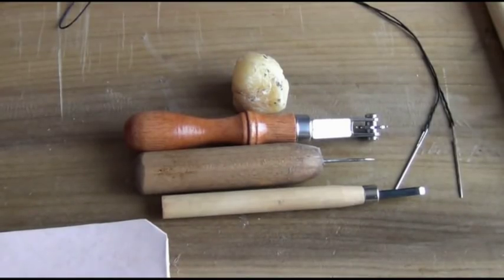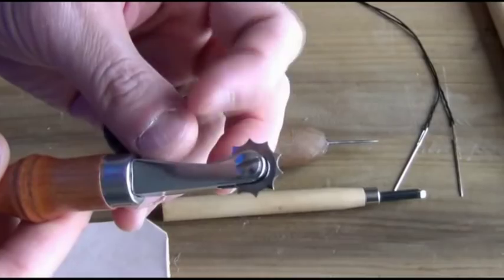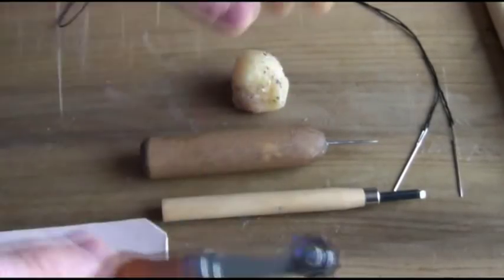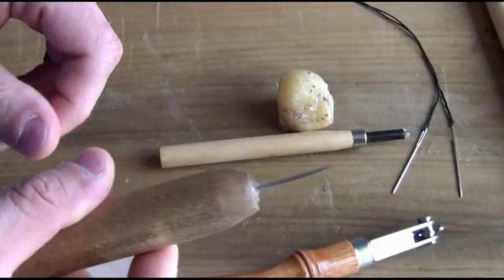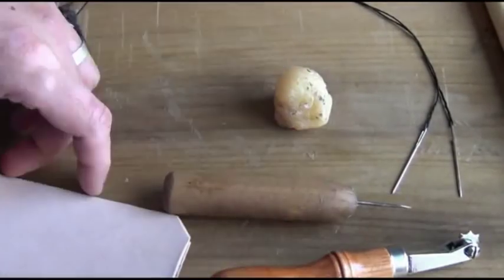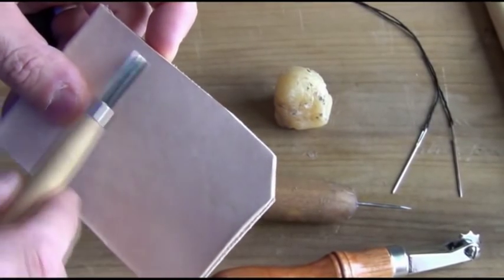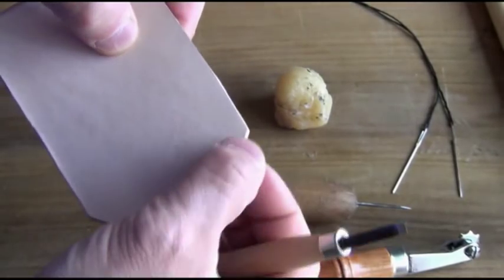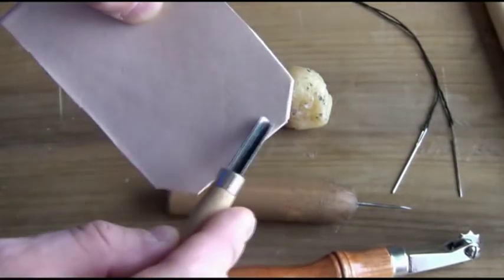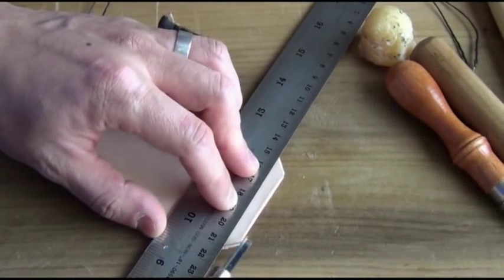There are a few basic tools that make sewing leather a lot easier. One of them is this stitch marking wheel. It needs a little bit of wax, and an awl of some sort. Now some people put a groove into the leather first before they stitch — there's a special tool that can do that. It cuts a little groove along the line. I don't have that tool so I'm just going to use this little V gouge.